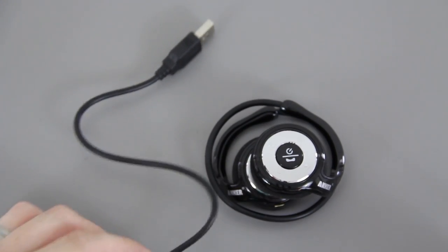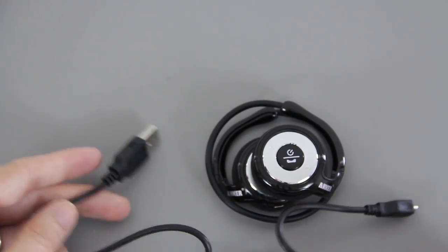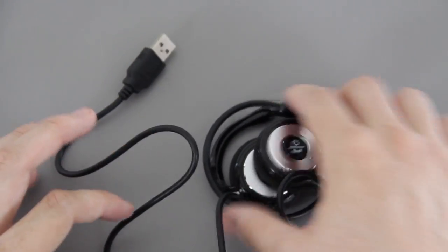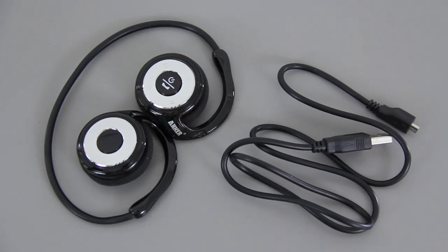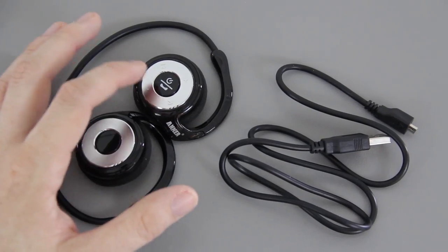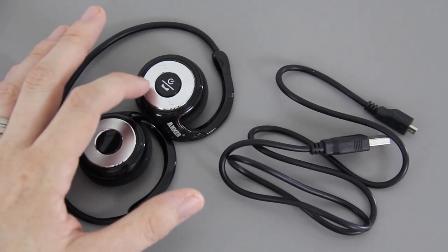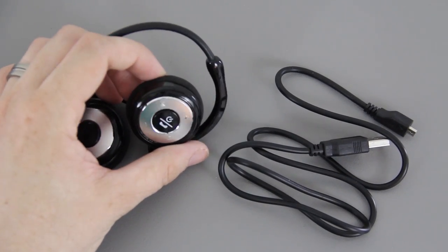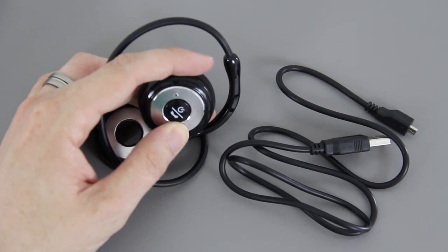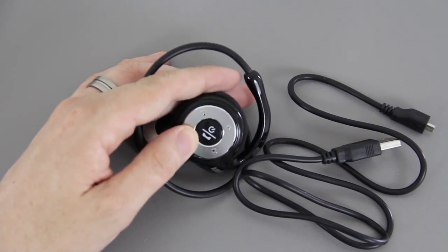The cable is approximately two to three feet long to charge it, so that's not bad at all. Taking a close look, you have a power button and an answer or end call button, volume up and volume down, a play and pause button, and a skip track button so you can go to the next track or the previous track, and turn the volume up or down.